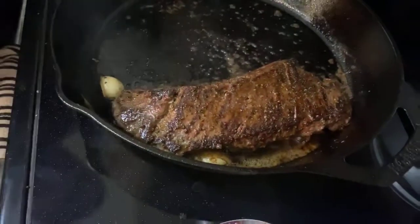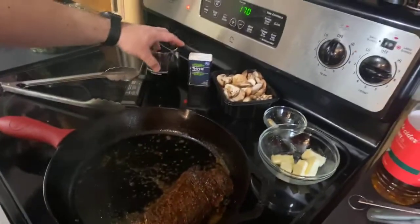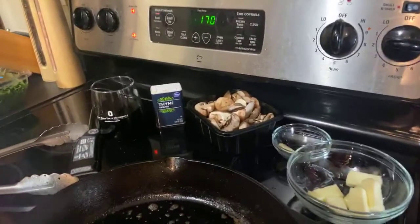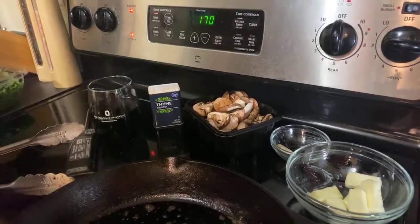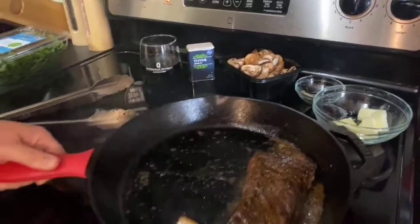Once this steak finishes, we're going to put our mushrooms in the pan, let those soften up a little bit, add a little bit of red wine just to soak up all the bits at the bottom, reduce it down, maybe add a little bit of thyme. We'll use that as a sauce, or you can just serve the mushrooms on the side.